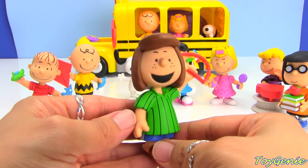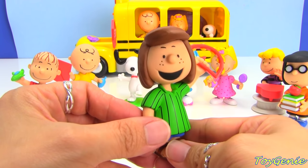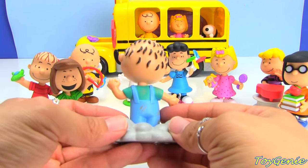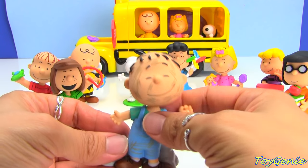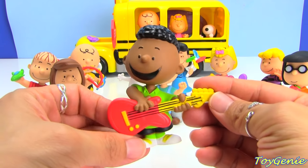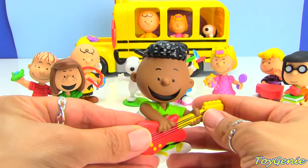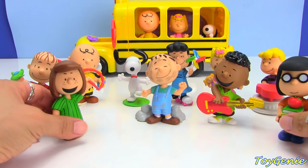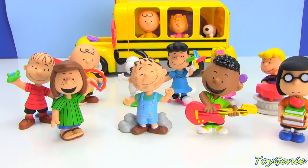Here's Peppermint Patty. And Pigpen, who has a lot of dust all over him — look at his face! And finally we have Franklin playing his guitar. Super cool! The only character that's missing from here — and I'm surprised they didn't include — was Woodstock. So this set is pretty complete with all the different characters.